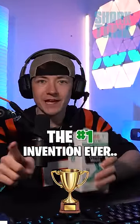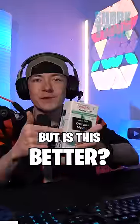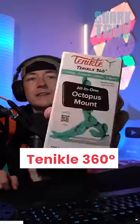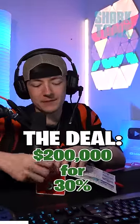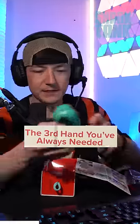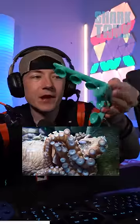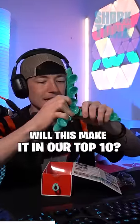I'm trying to find the number one invention ever from the TV show Shark Tank. This is our top 10 list so far, but is this better? The Tentacle 360 Octopus Mount. They made a deal with Damon — $200,000 for 30%. It's the third hand you've always needed — a tripod with super suction cups on the bottom, like an octopus. Will this make it in our top 10?